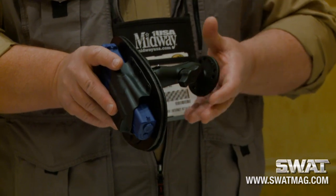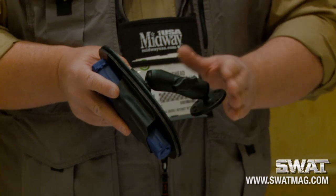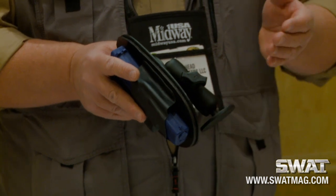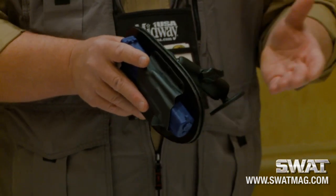You can mount it under a desk, in a console. It works with most all RAM B-Series products. There are options to put this on an ATV or a motorcycle. It's very easily used.